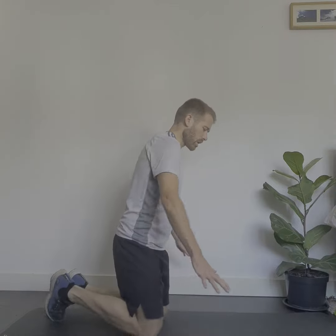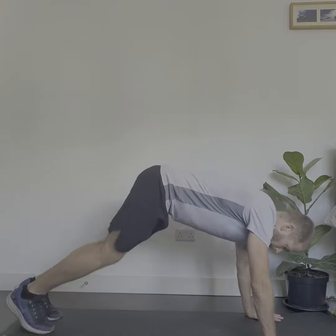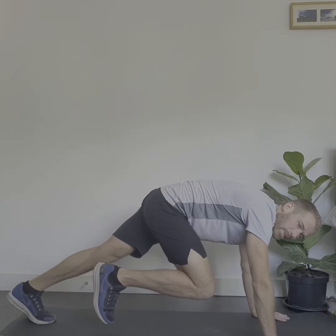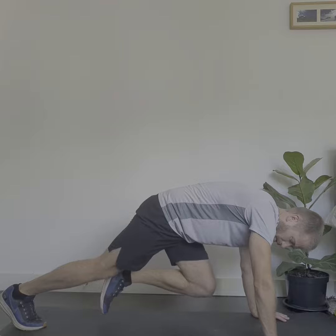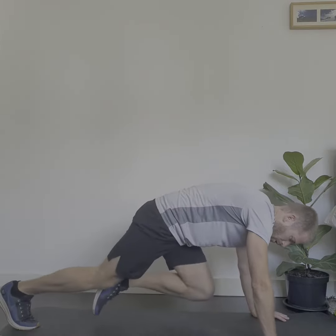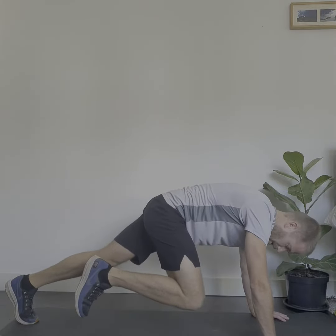So mountain climbers — lots of you have seen these before in school. Place your hands firmly down below your shoulders, then stand up on both feet and lift one knee forward. Each time you do a mountain climber you're going to swap over like this, bringing your other foot forward. So that's one, two, three, four, five, six, seven.